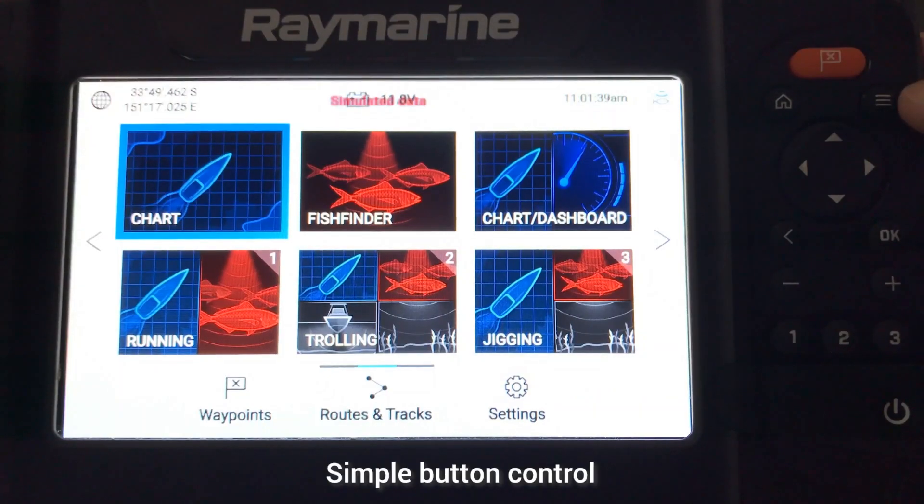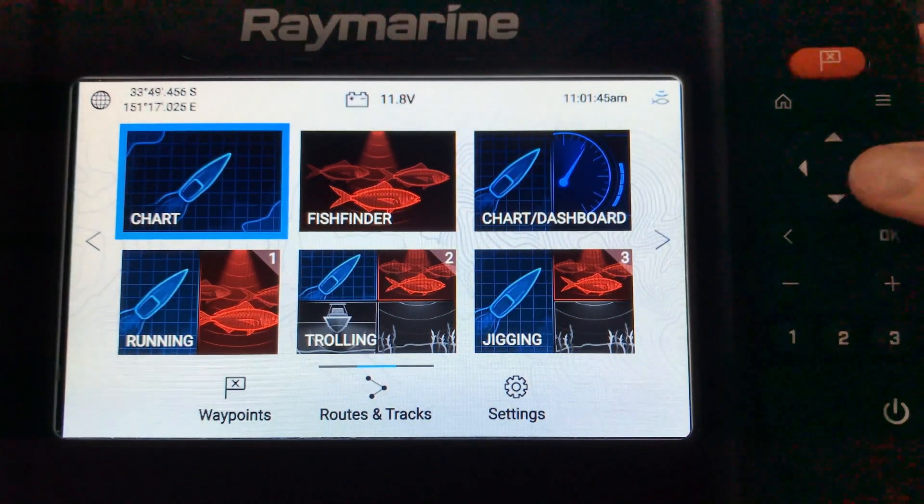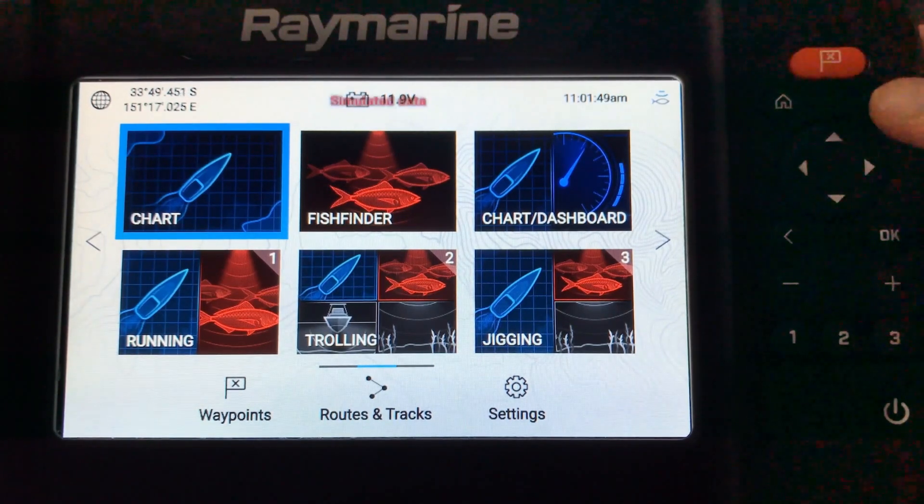The unit is button controlled. On the right hand side you can see the arrows for moving around the menus, the OK button, home button, and menu button.